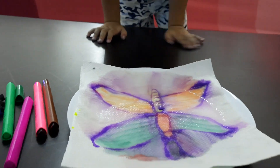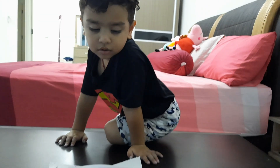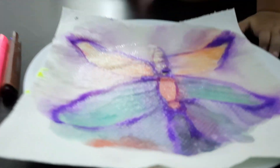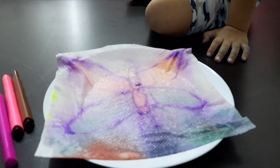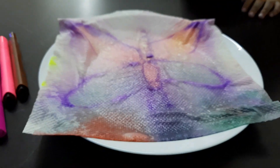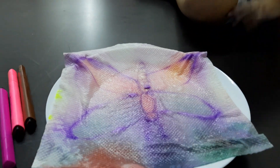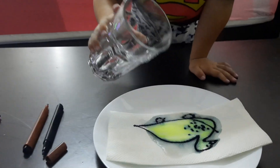I want to try too! I want Hanu, Hanu, I want to try! Wow, what is this, what is that? Yay! Hello butterfly! Wow!